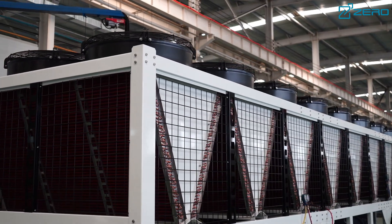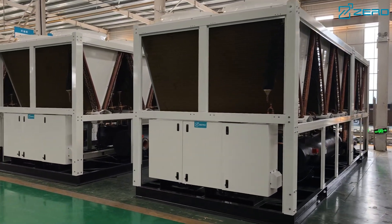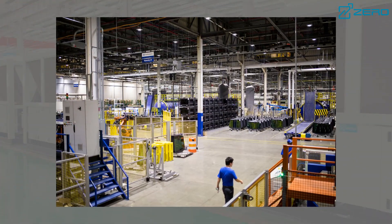The ZLAS series chillers have a compact design and are very convenient to install and maintain, which can ensure high performance and reliability. Whether it is a villa, office building or industrial plant, it can provide you with a comfortable air-conditioned environment.